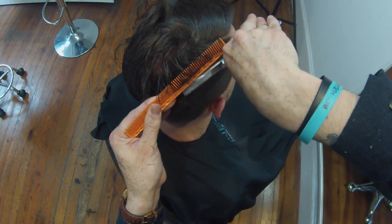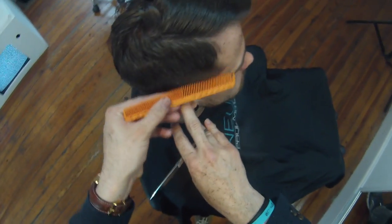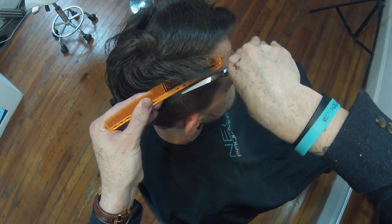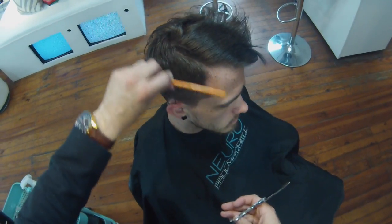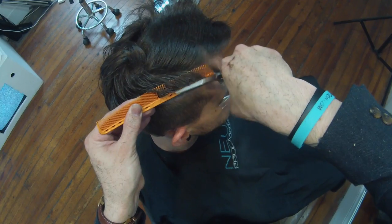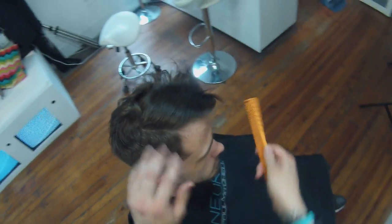Working scissor over comb on the other side now — staying consistent, working side to side, making sure I do the same movements on both sides to get a balanced haircut. You can see the consistency: I'm not bouncing that blade too much. I have my steady blade there, working it up the head and allowing the other blade to come down and cut the hair. So I'm going to comb it back and check it.